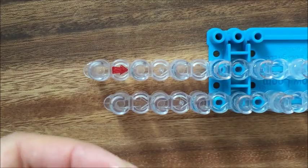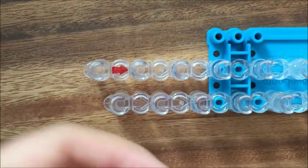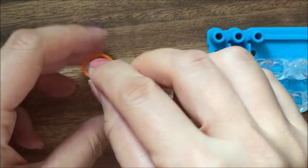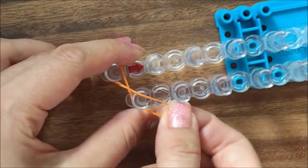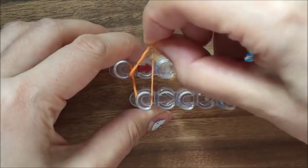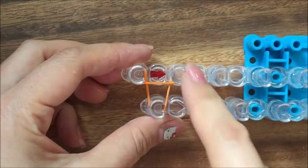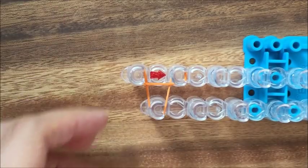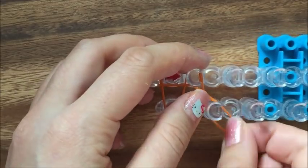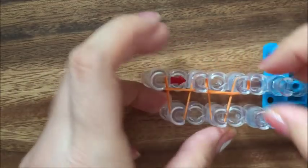Now we're going to start off — I'm going to use orange because I don't have brown, but if you have brown, that's probably a better color for a turkey leg. We're going to take one rubber band and loop it like this and make an X. We're going to take that same band and loop it around three pegs and make basically an X around three pegs. Loop it once this way and then twist it the other way and loop it like that.